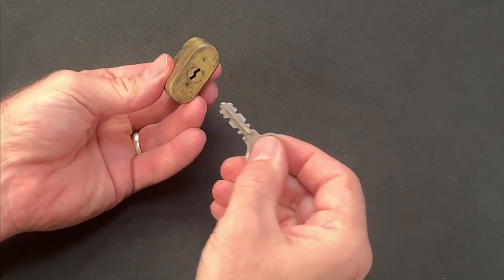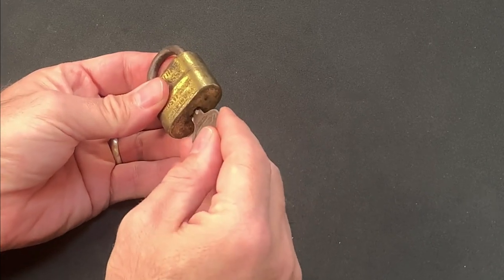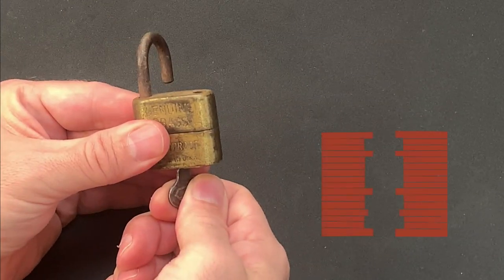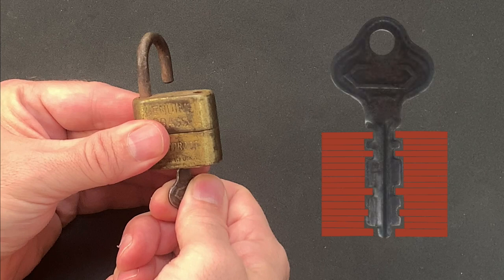A warded lock consists of a series of obstructions, usually formed by blocks of stacked plates, which prevent the rotation of any key without a complementary pattern of notches. Only the bottom notch, however, is usually involved in affecting the open.